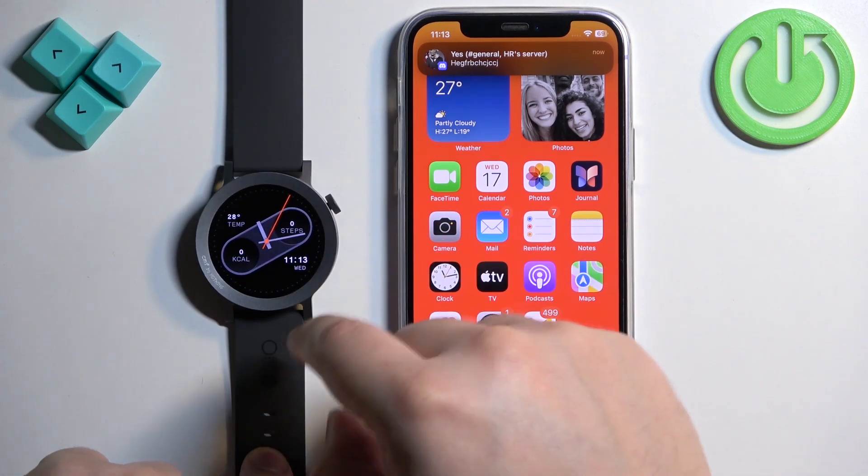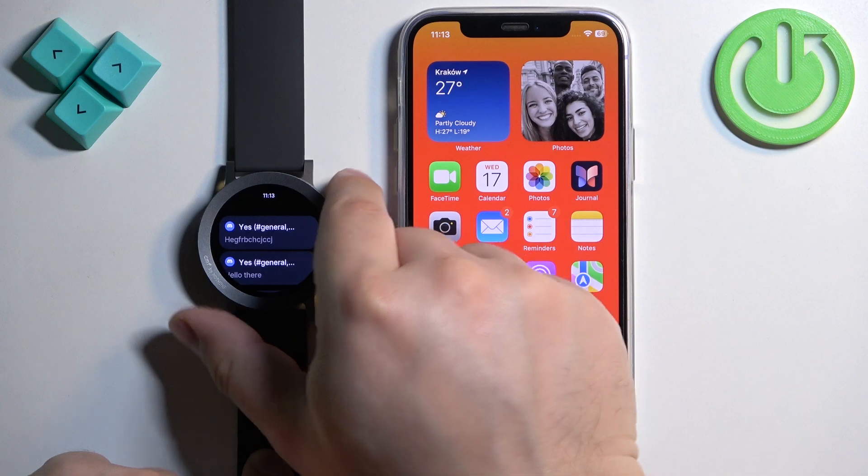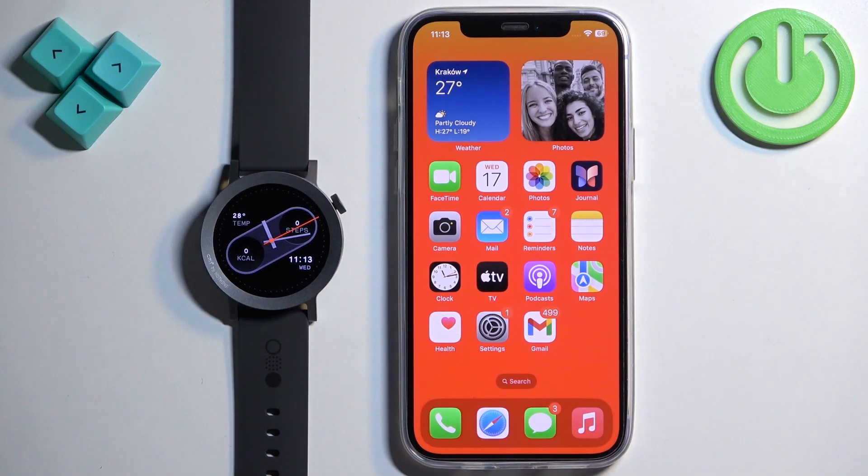If you miss a notification on your watch, you can swipe up on the screen to open the notification panel. That's how you enable phone notifications for CMF Watch Pro 2 on the iPhone. Thank you for watching — if you found this helpful, please consider subscribing to our channel and leaving a like.